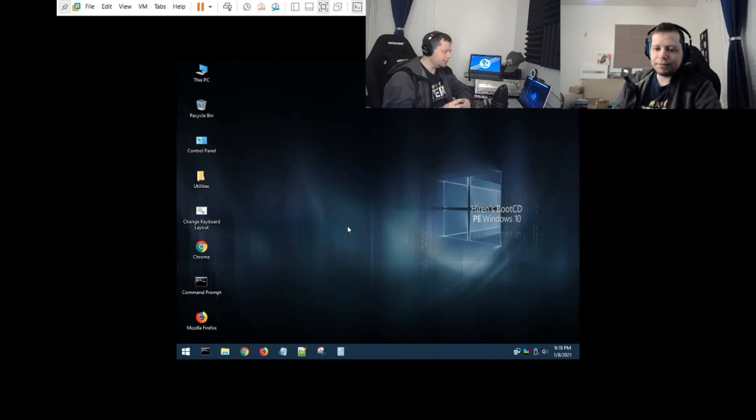That's how to use Hiren's Boot CD PE. I hope this has been helpful. Definitely join our Discord - links are in the description - and if you want to support us on Patreon that would really help us out.